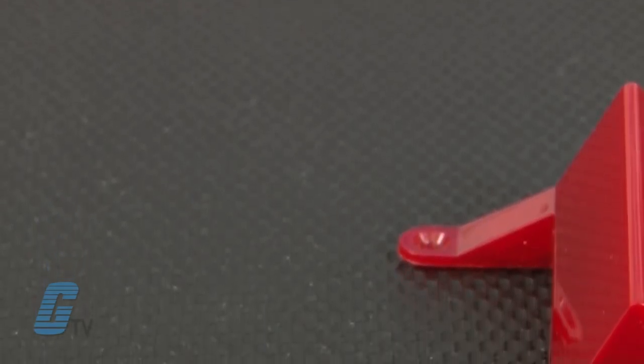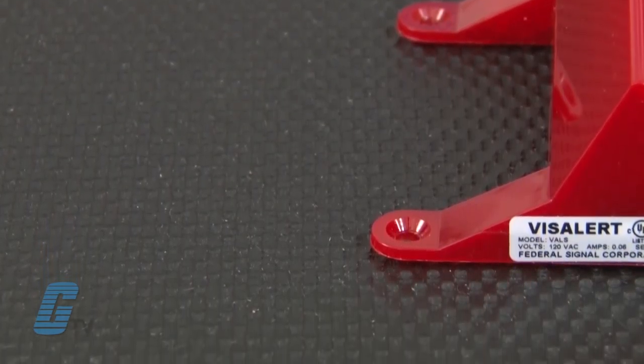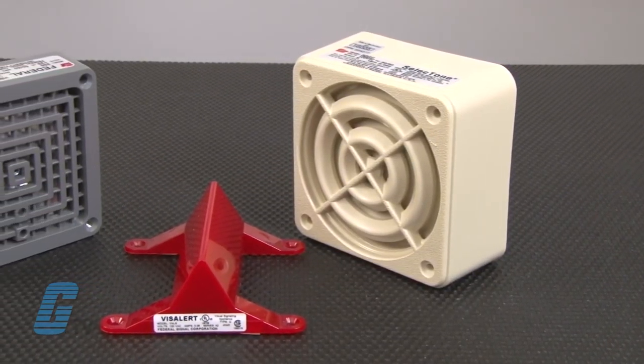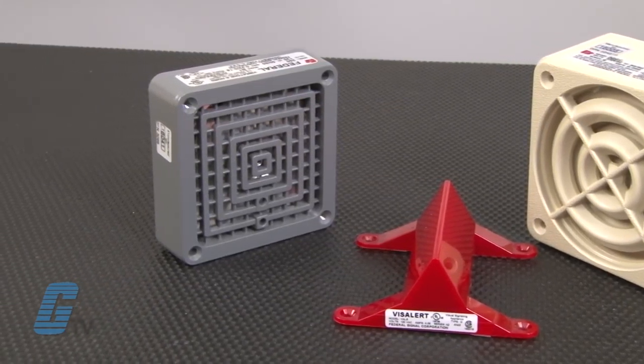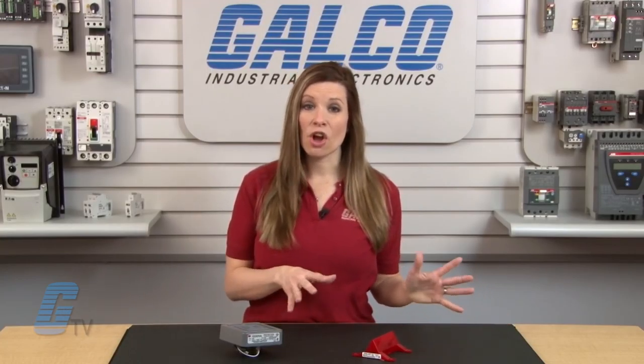Welcome to Galco TV. Today we're taking a look at Federal Signal's VizAlert series of strobe lights. VizAlert from Federal Signal is a three-dimensional triangular warning light designed to be mated with Federal Signal's Model 350 Vibratone horn and the Model 50GC Selectone speaker amplifier, though these units can also be used as a standalone device.